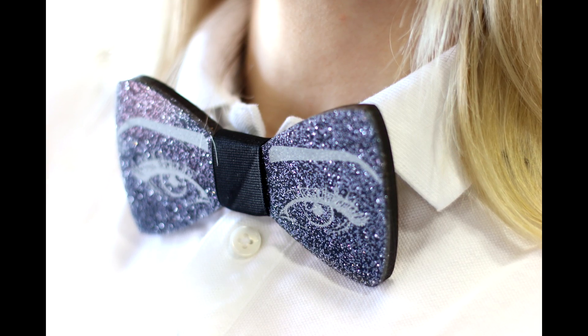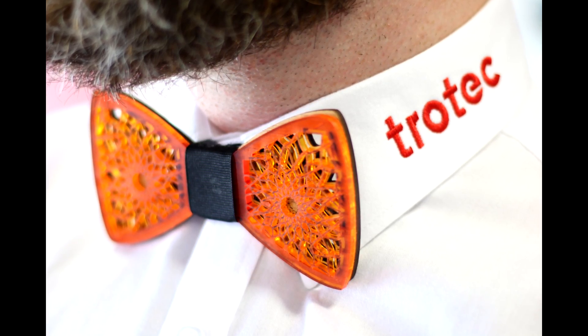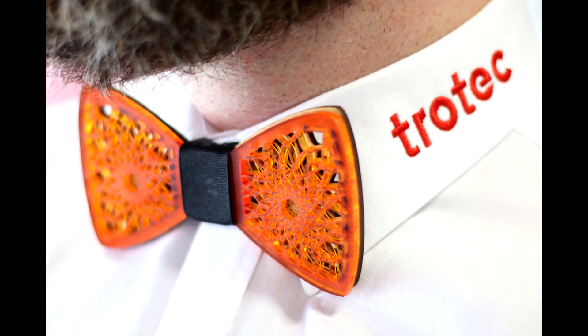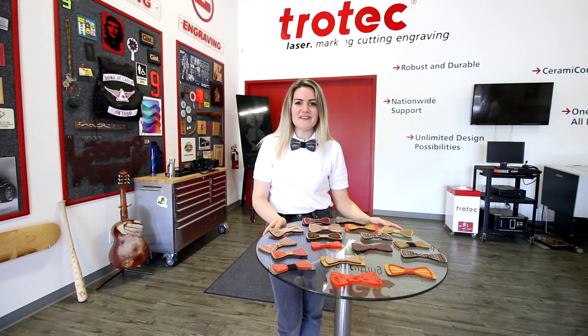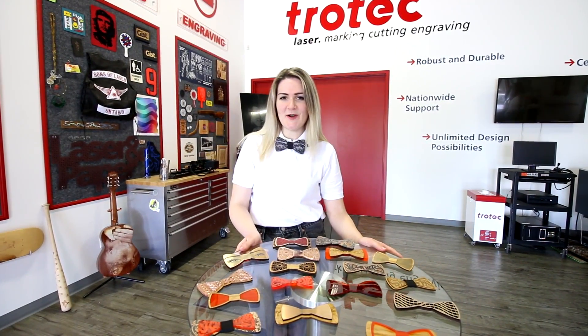This is a great application for fashion accessories as well as promotional items where you can customize the design. Thanks so much for watching — don't forget to like and subscribe, and we'll see you next time with another interesting Trotec project.